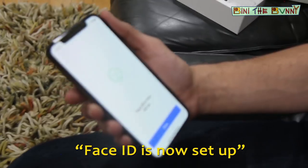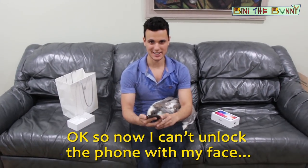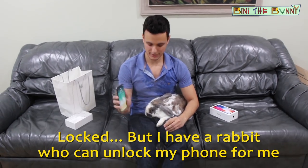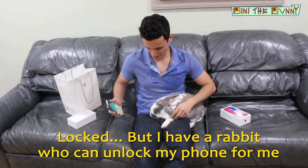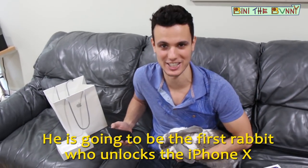Face ID is now set up. We did it! Oh my god, this is so cool. So now I can't unlock the phone with my face — but I have a rabbit who can unlock my phone for me. It's going to be the first rabbit to unlock the iPhone X.